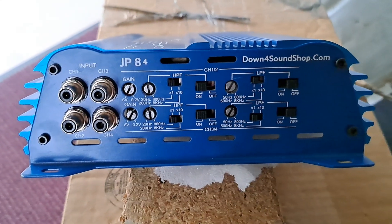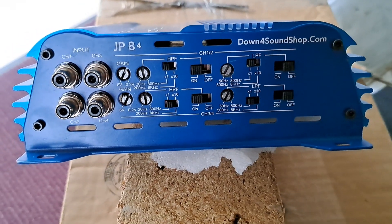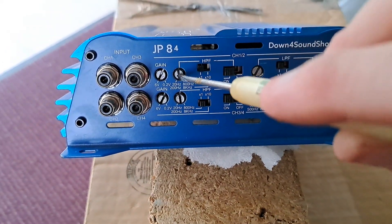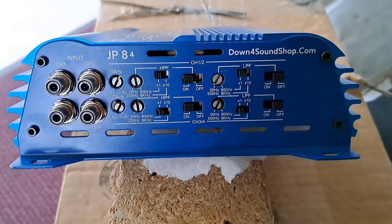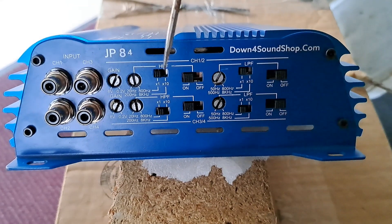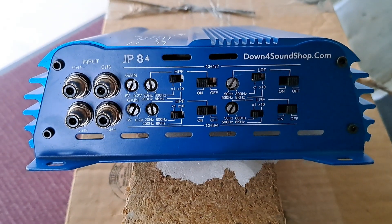Again, the tweeter has an inline cap — it's already crossed over, it's fine, no need to mess with it. We're good to go there. And that's it guys — that's how you set your crossover points, your high pass and low pass filters, on an amplifier like this.